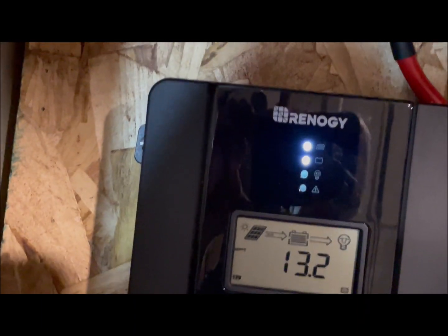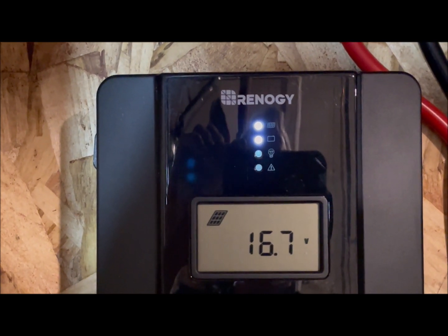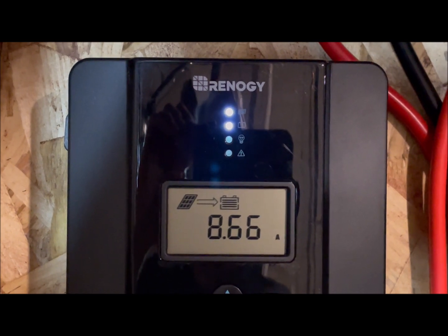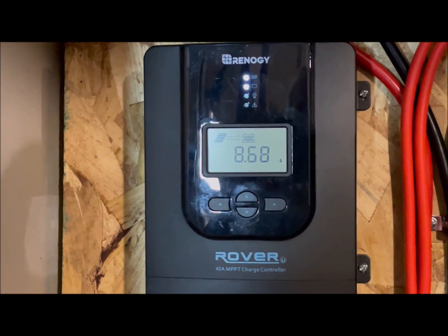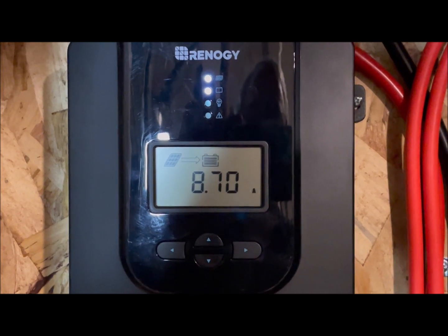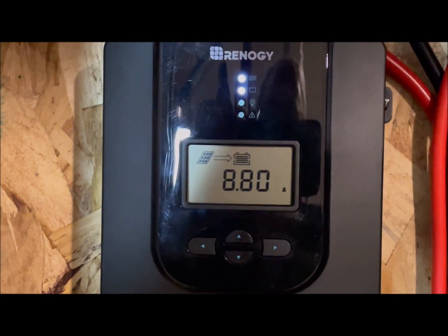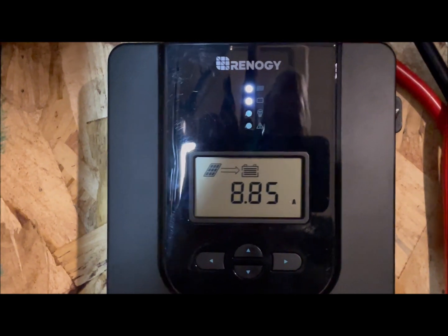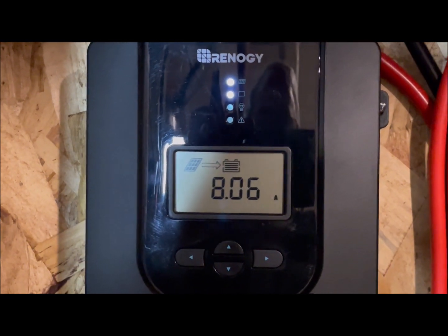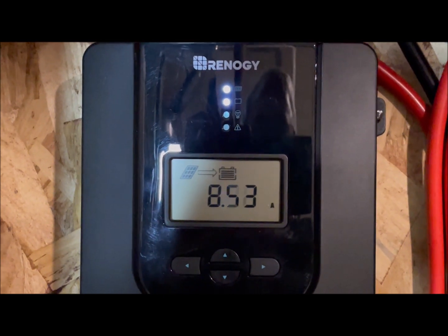Let's go up here to the Renogy and see what kind of current we're putting out of it. So the panel is making 16.7 volts, which is perfect, and it's outputting 8.66 amps — that's what the charge controller is putting out. What it does is it takes in the 16 volts from the panel, reduces it down to a voltage the batteries can handle, and when you reduce the voltage you increase the amperage. So the panels are probably putting out about 5.8 to 6 amps, but then the charge controller, when it lowers the voltage for the battery, increases the amperage output.